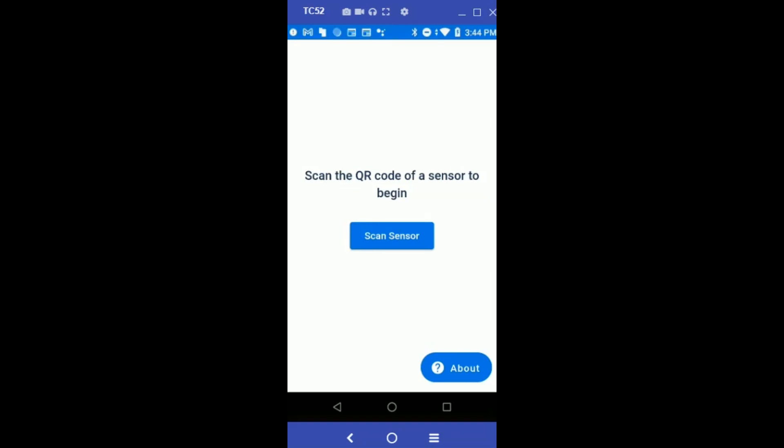Now I'm going to show you how to use the ZS Demo app to showcase the capabilities of Zebra's ZS 300 electronic temperature sensors.